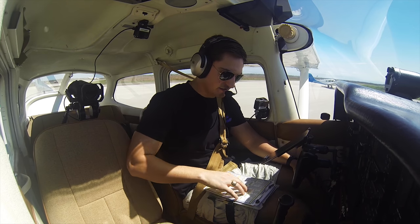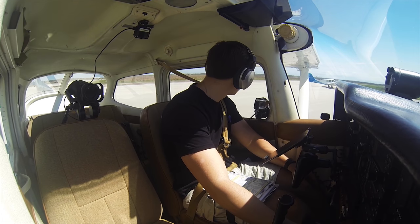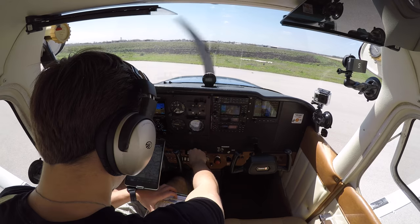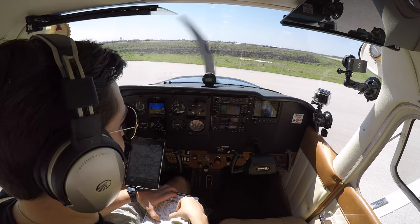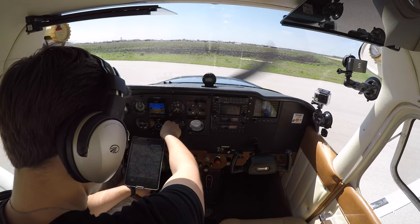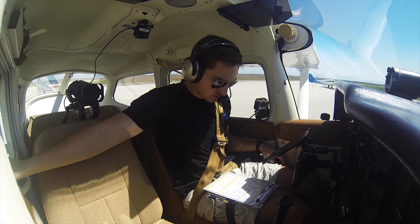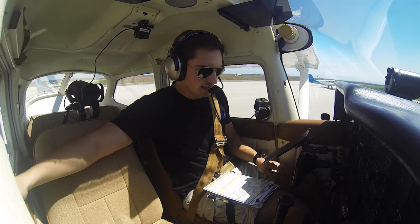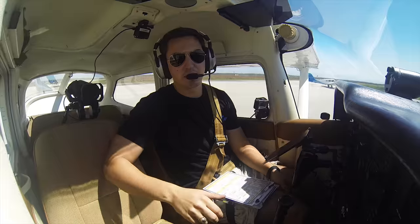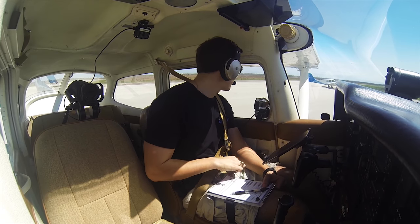We'll go ahead and do the pre-takeoff checklist. Flaps set 0 to 10 — they both come down, they both come all the way up. We want them all the way up. Mixture set, best power. Carb heat is all the way in. We've got the mixture full-rich. Transponder walking out to VFR, and the heading bug is set to runway heading. Doors and windows closed and latched. Landing light on, strobe lights on. We're clear for takeoff. Time noted: 1815 Zulu. Taking off runway 13 — if we're not off by runway 26, we're going to abort the takeoff.